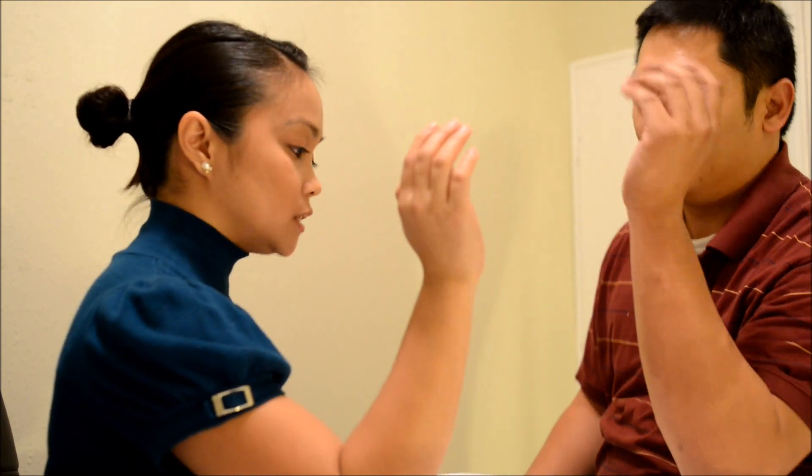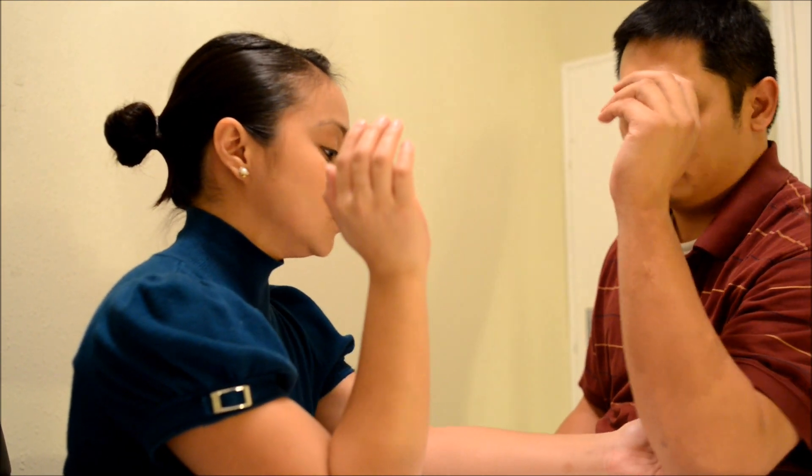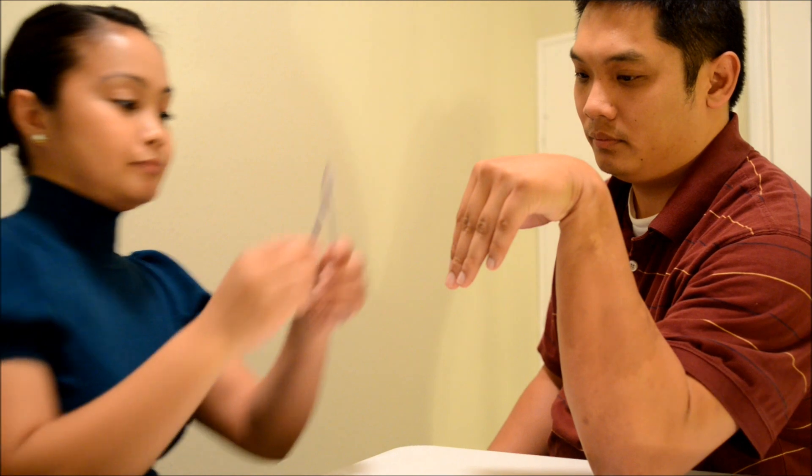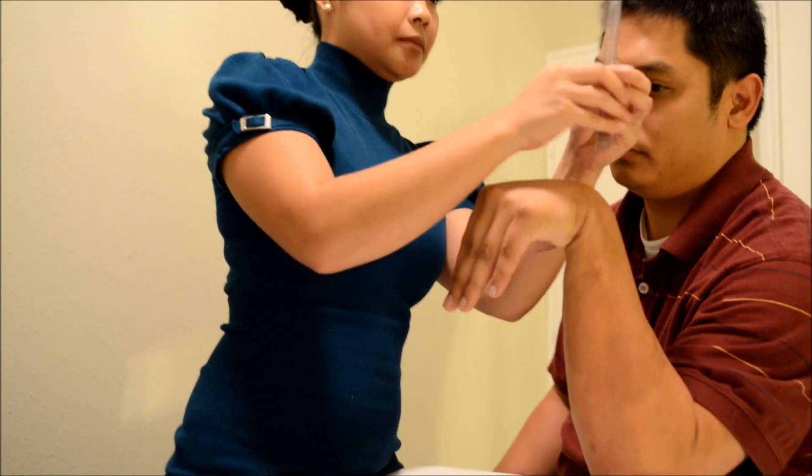Now we're going to move on to the range of motion evaluation. I'm just going to assess your wrist and your fingers and their flexibility. Now put your elbow on the table — can you bring it closer to the table for me? Good. Now I want you to bend your wrist like that. Hold it there while I measure it.